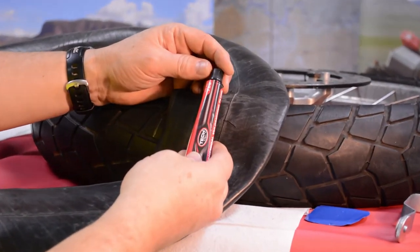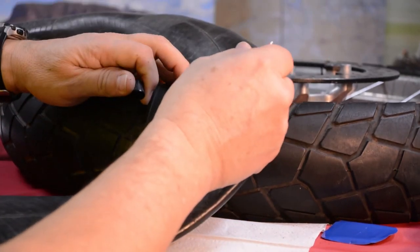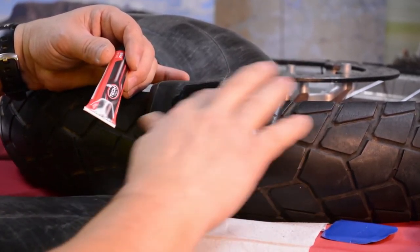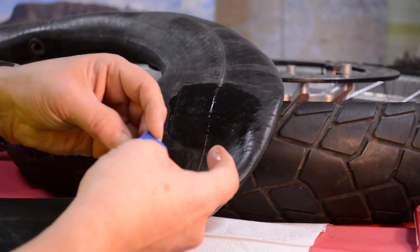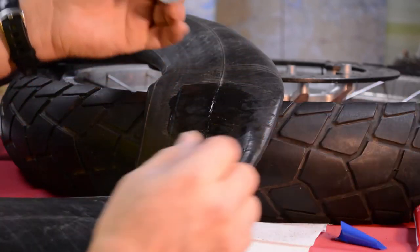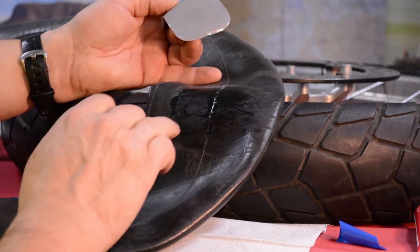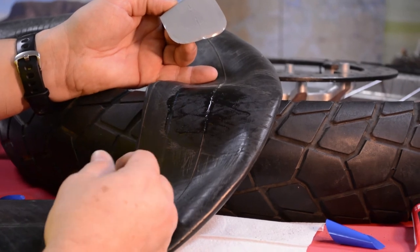Then we take the same vulcanizing glue — remember, only this glue works with these strings or with these patches. Put a small amount of glue on there and spread it around. Again, you may want to use gloves. Spread it around to get a nice even film. Then take the patch and peel off the protective blue coating. Now wait a few minutes until the glue has become tacky. You can see portions that are still shiny and wet while others are tacky. The time it takes to get tacky depends on how hot it is, how much sun, things of that nature.